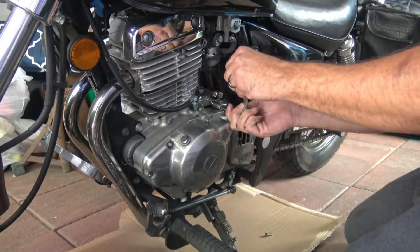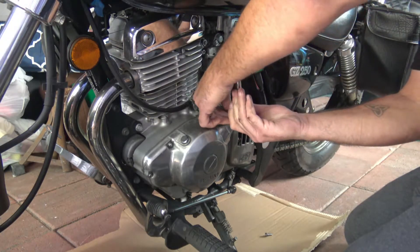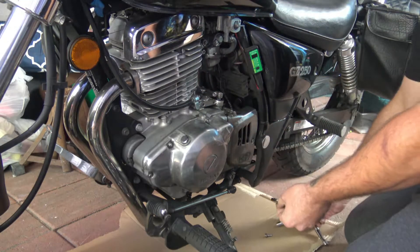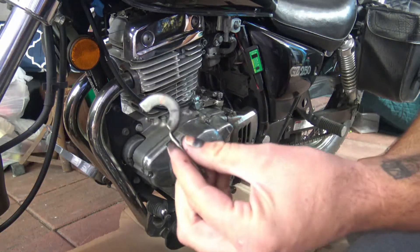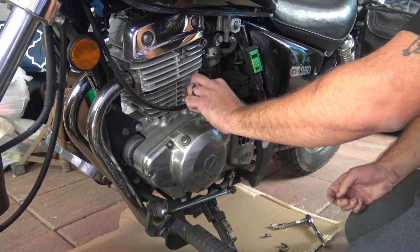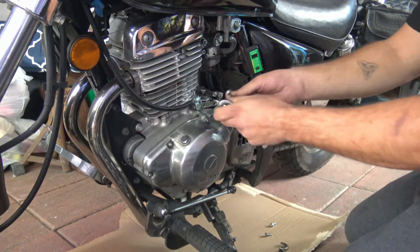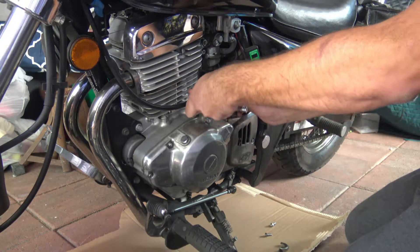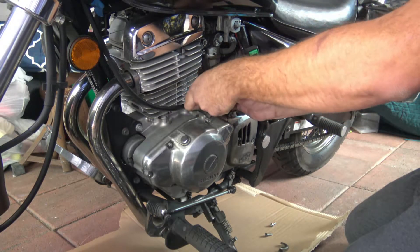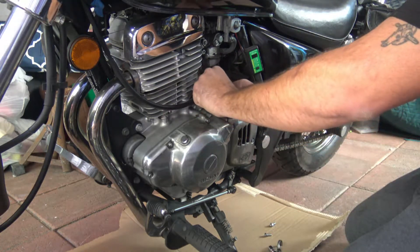These are pretty much universal — you can do this on pretty much any motorcycle. There are two bolts holding on the clamp; you're going to want to take those completely off. I marked the clamp so I know exactly where to put everything back, which is important for reassembly because you don't want to have to mess with your shifter cable and find the sweet spot.